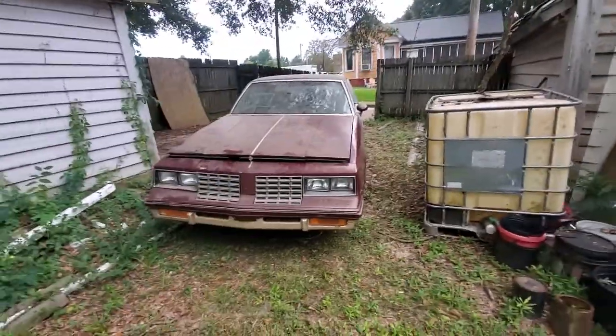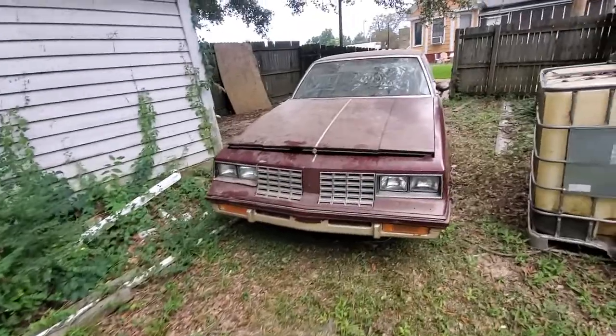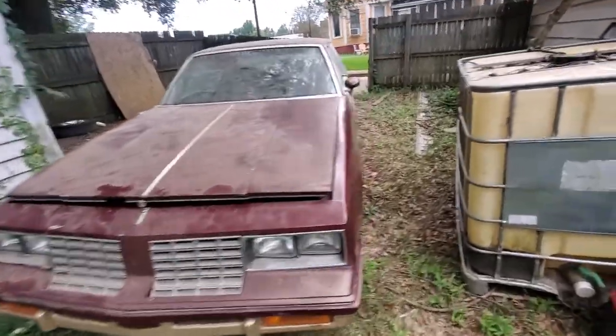It's pretty dirty. Like I said, it's been sitting in there for two years, it needs to be washed and everything.